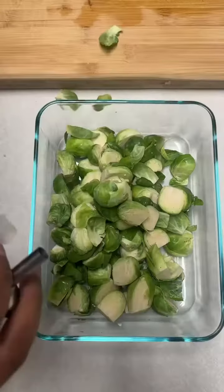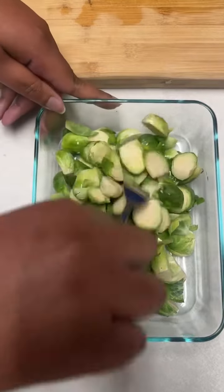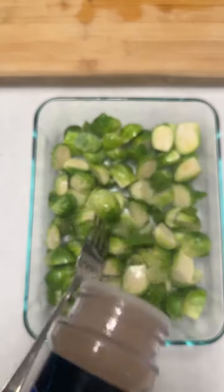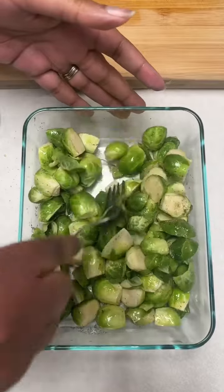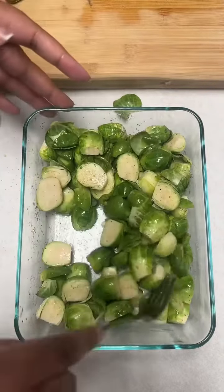Add them to a pan or bowl, take that olive oil and drizzle it all across — drizzle real good but not too much. Mix it up real good, then add a seasoning of your choice. I chose garlic salt and a little bit of pepper. Mix it up really, really well.